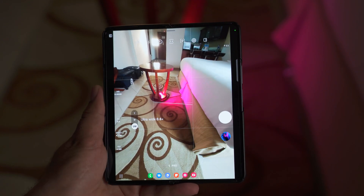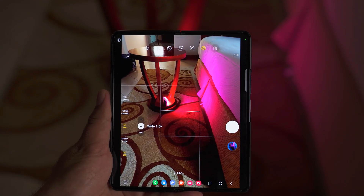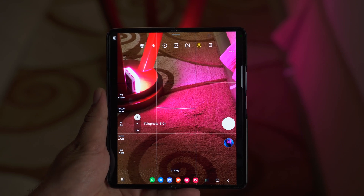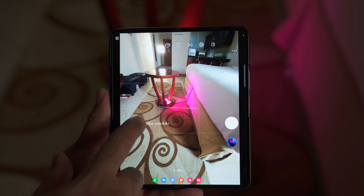We have the lens options here: ultrawide, wide, and telephoto. Try to capture images in wide mode only, as those images will have the best possible resolution in RAW format. That's all with the Pro Photo mode.